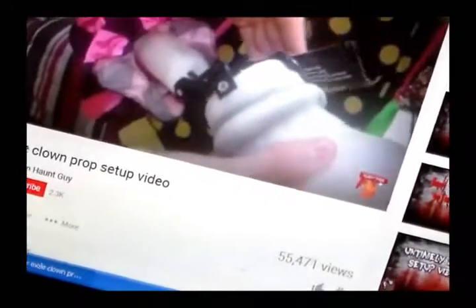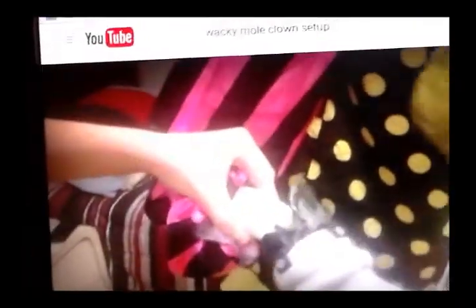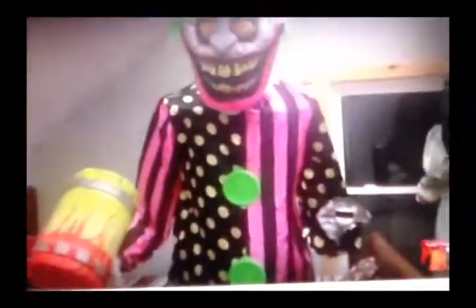Next, roll up the sleeve. Repeat for the other side. Attach the hand with hammer to the right arm, then roll the sleeve up to the hand. Repeat this step for the other side.